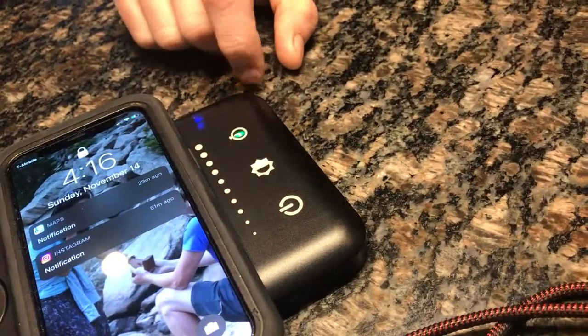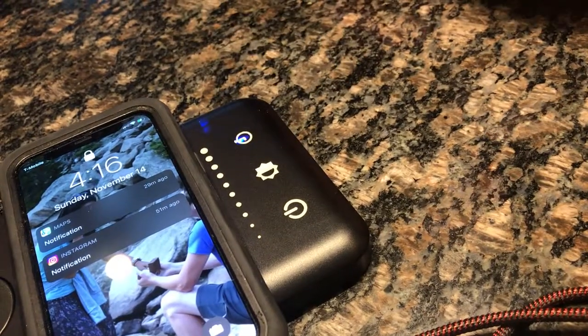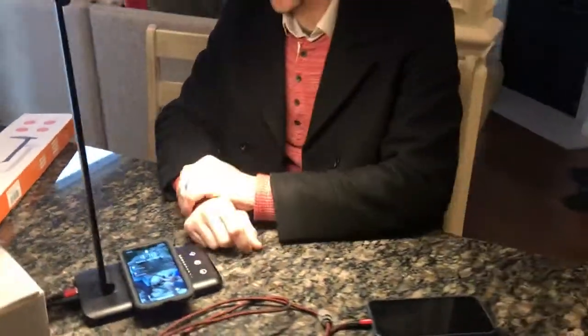It also has a timer — two timing modes for auto-off. All together, it's a great product. I suggest it and enjoy.